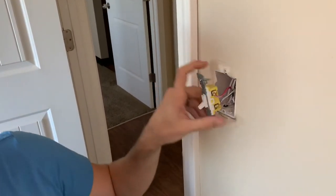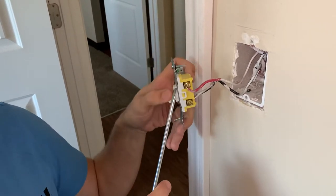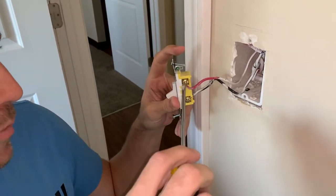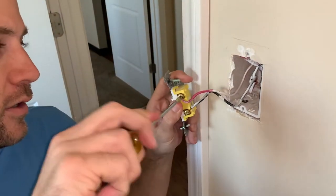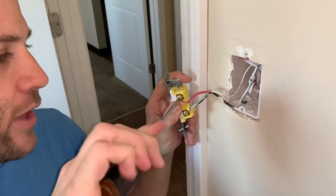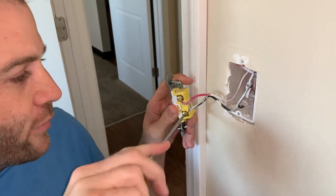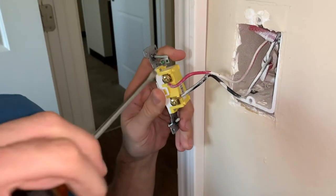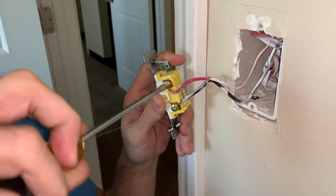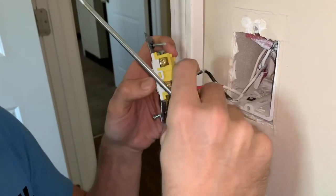Now looking at the side of this switch, you've got power that's running into the side. That switch interrupts that power, so it doesn't really matter which one goes on top or bottom. You've also got quick connect on the back, and these side screws will attach the wires in. Since it was done that way on this previous one, we'll go ahead and do that on the new one. You can always use the quick connects if you feel so inclined, but since this one's already done this way, that's how we're going to do it.